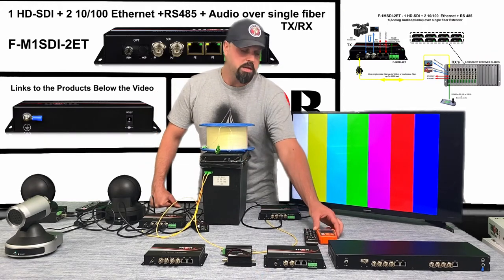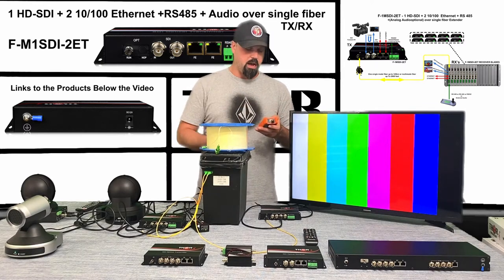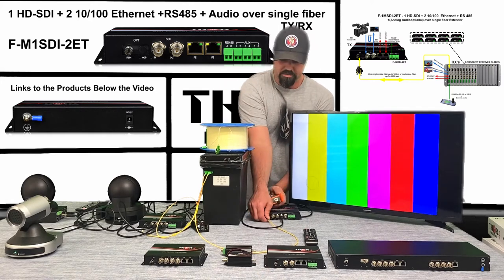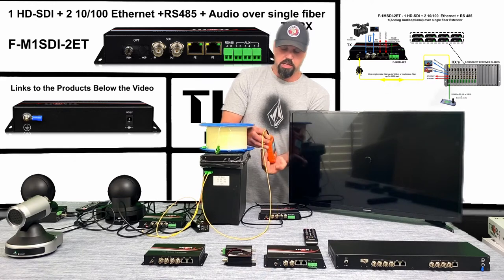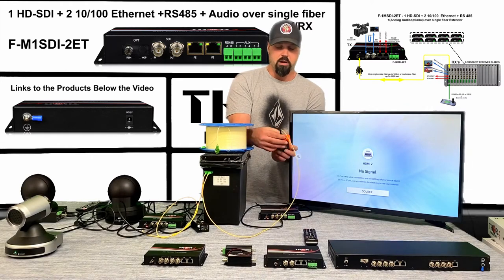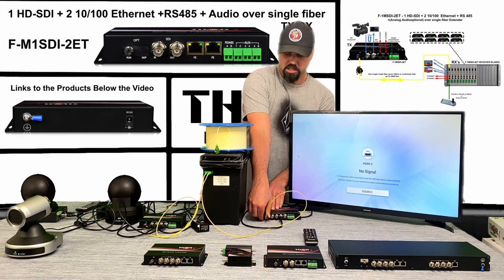When you're using fiber optics, I always strongly encourage everybody to have an OTDR. This is a very basic meter. They're fairly easy to use — you just plug the fiber in and it gives you a reading. As you can see, it has about a zero dB reading right now, which is stellar. Having a meter on hand will be very beneficial to the project.